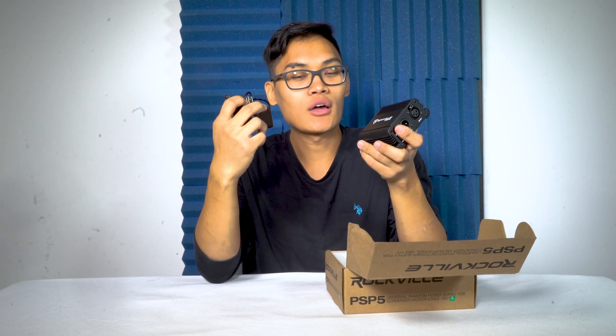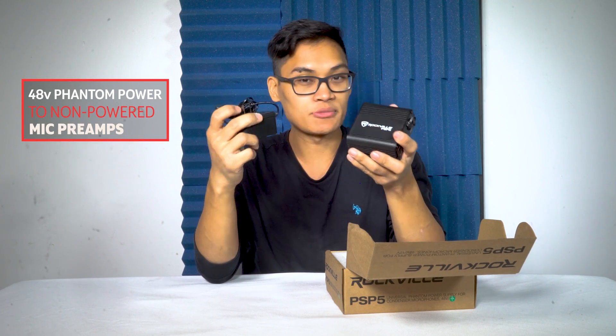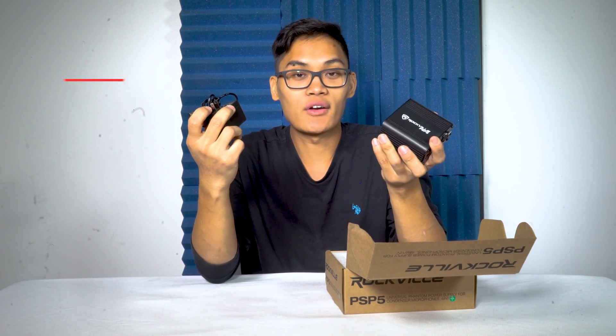So why would you need this? Well, every condenser microphone requires phantom power to work. If you have a PA system or an audio interface that doesn't provide phantom power, then your condenser microphone just won't work.